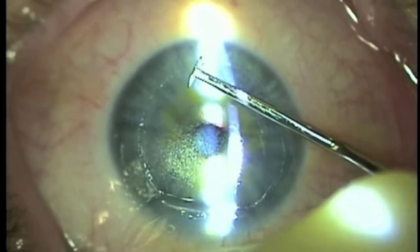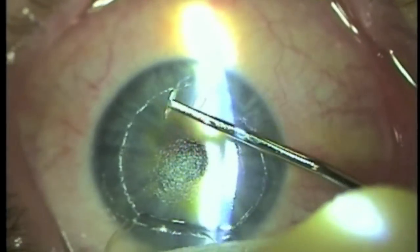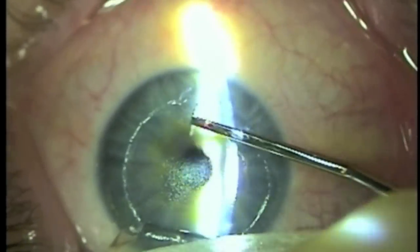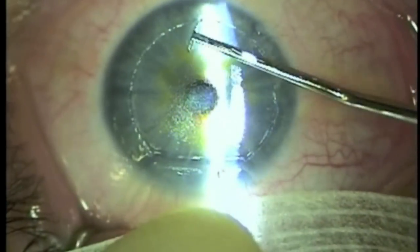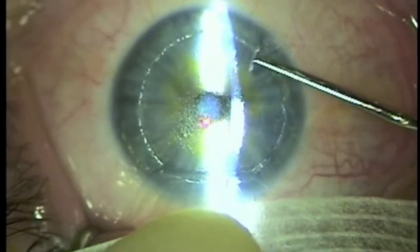This sheet is peeled back with the use of a micro-hoe. These cells are carefully removed from the corneal bed, and care is taken to ensure that the gutter area is clear of cells too.